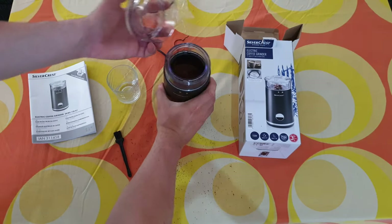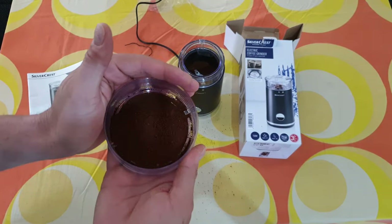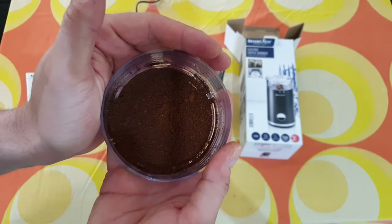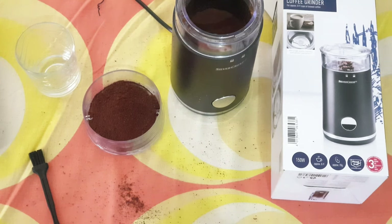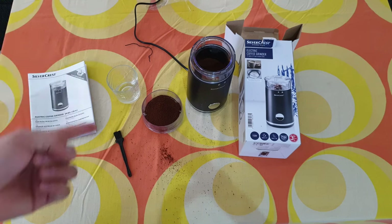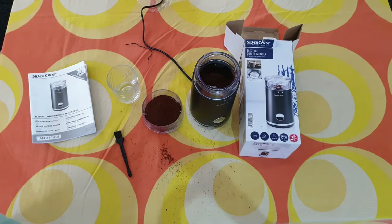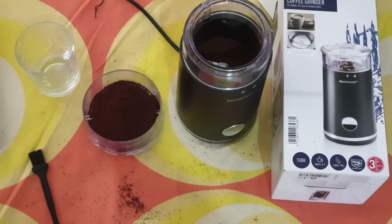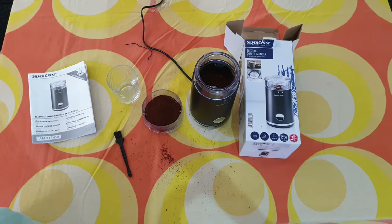Well, I think it's a great electric coffee grinder. It costs only 14 euros and it will definitely do the job. If you want to buy it, it's your choice — you can make espresso, cappuccino, whatever is suitable for you. Don't forget, in my next video you can see the new SilverCrest espresso machine, and we are definitely going to try this ground coffee with it. Thank you for watching — if you liked my video, subscribe, hit the notification bell, and share this video. Have a nice and lovely day, bye bye!